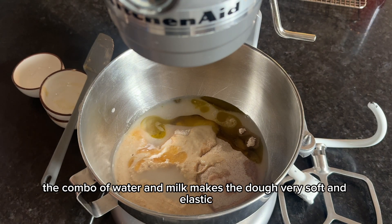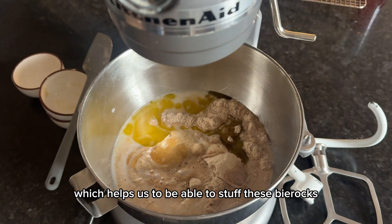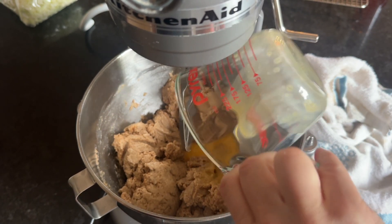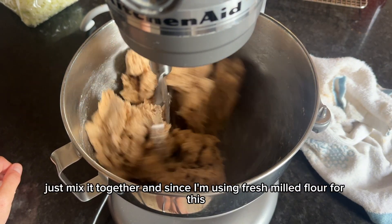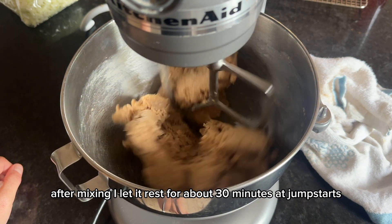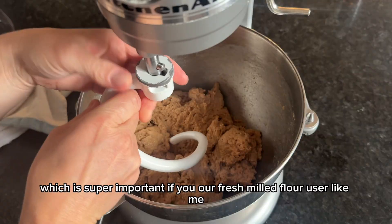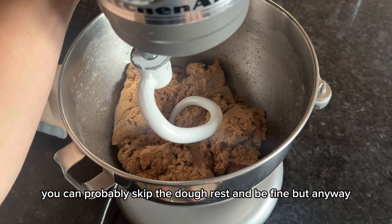The combo of water and milk makes the dough very soft and elastic, which helps us stuff these beer rocks without ripping the dough. You get all the ingredients in your mixer and just mix it together. Since I'm using fresh milled flour, after mixing I let it rest for about 30 minutes — that jump-starts the gluten development before you knead it, which is super important for fresh milled flour users. If you're using bagged flour, you could probably skip the dough rest.